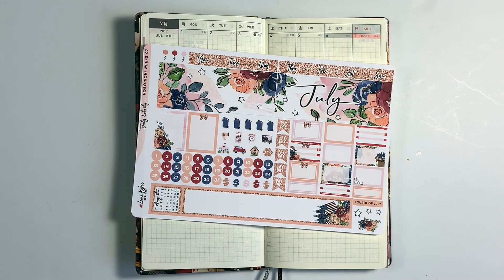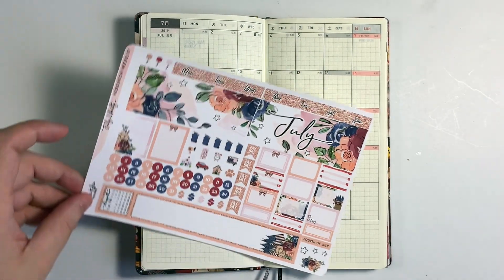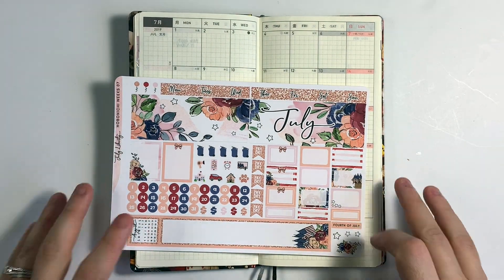Hi everybody, welcome back to my channel. Today I'm going to be doing a plan with me in my Hobonichi Weeks, and this is for a monthly view. I'm using a sticker kit from Lexi Kiley Designs — specifically a Hobonichi Weeks kit — and I'm definitely excited to try it out. So let's go ahead and get started.